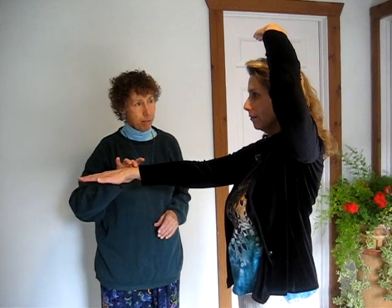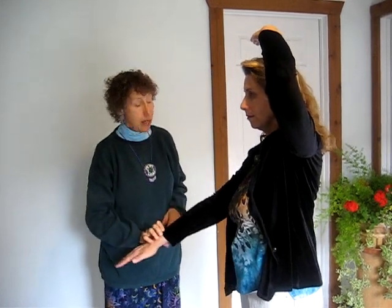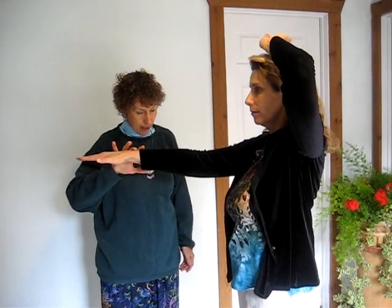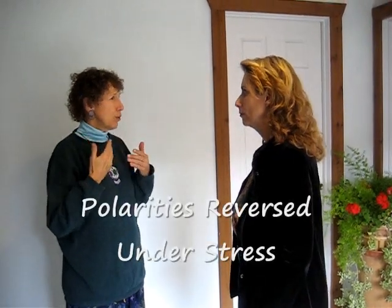Jen, I'd like you to attune to something that's really stressful for you. Would that be okay? So just take a moment to think of a stressful thought and we'll see what happens to the energy flow at the top of your head under stress. Hold firm. And that unlocks. And now palm up. Hold firm. And that locks. So that shows that under stress, the energy flow reversed.